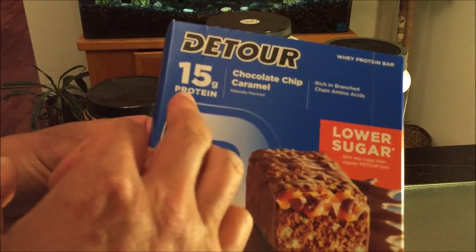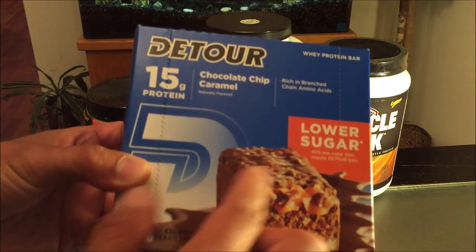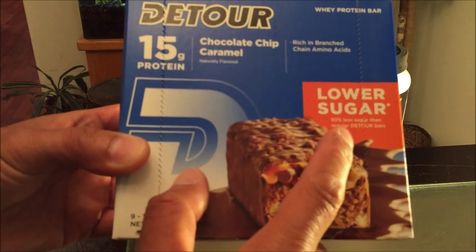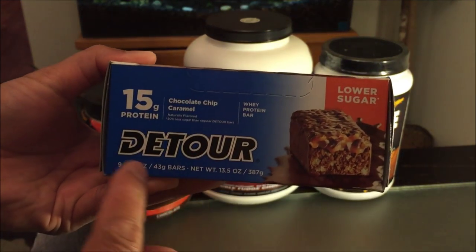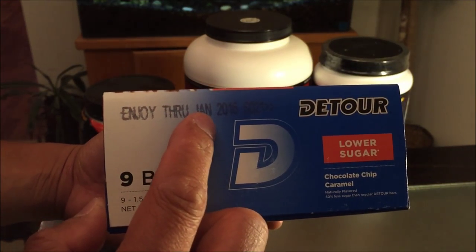These bars are 15 grams of protein, chocolate chip caramel flavor — first time I'm trying it. Whey protein bars, low sugar, 50% less sugar than your regular D-Tour bars. You can already tell it's pretty exciting by the picture right there. Expiration date January 2016.